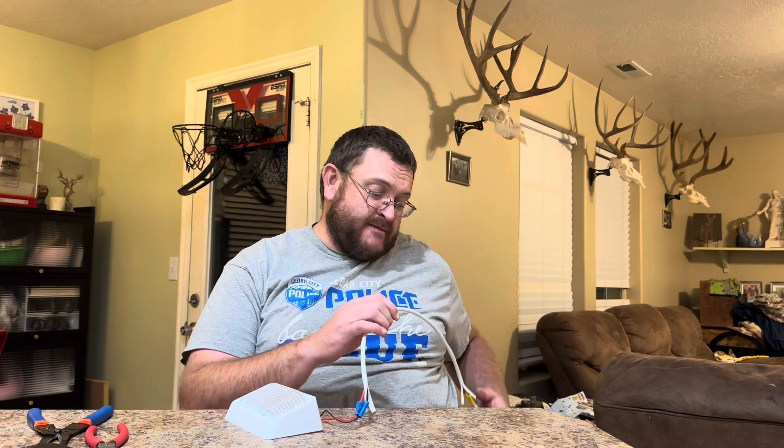Okay, we've got it all connected now. We can hook this up to our camper and RV.